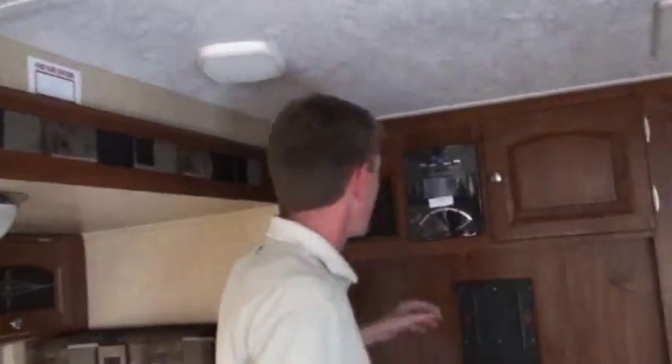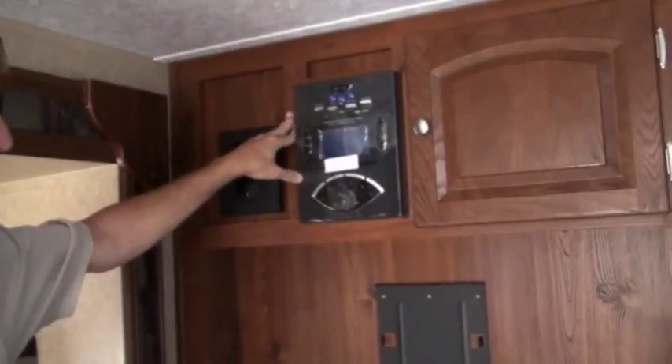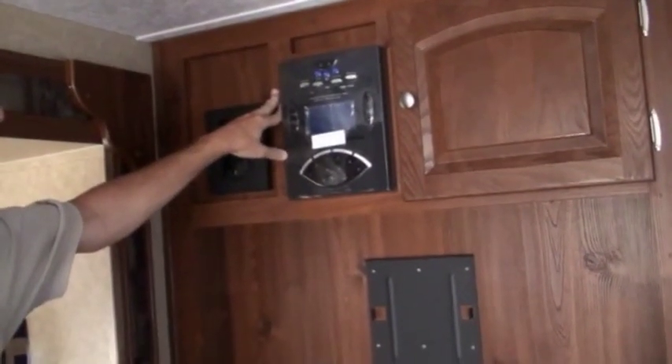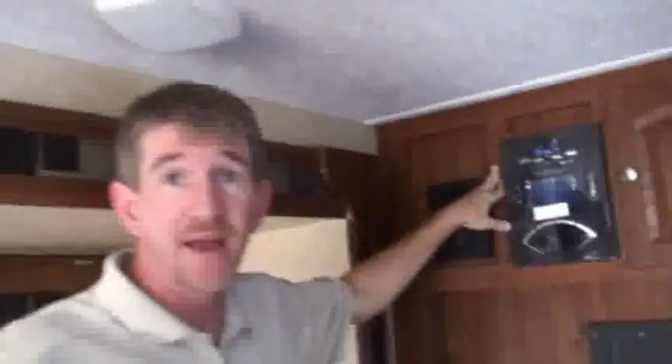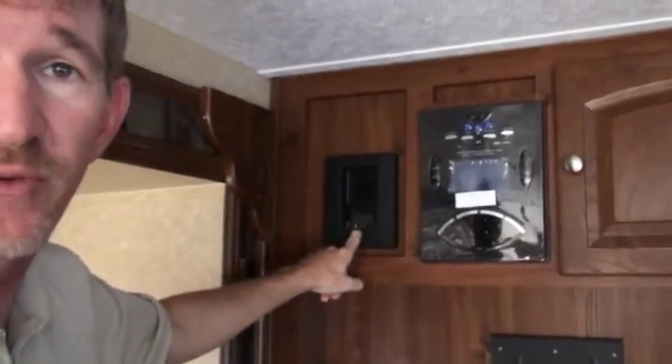Rockwood's leading the way with the entertainment package. You've got an AM/FM stereo, CD player, DVD player, satellite radio, and weather band radio, all built into one. You do have surround sound. They've got the flush-mount speakers this year, which is an upgrade — they were hanging down a little bit further in years past. And you've still got the jack for your iPod, so if you have an iPod, iPhone, or some kind of MP3 player, you can pop it in there and play it through your surround sound.